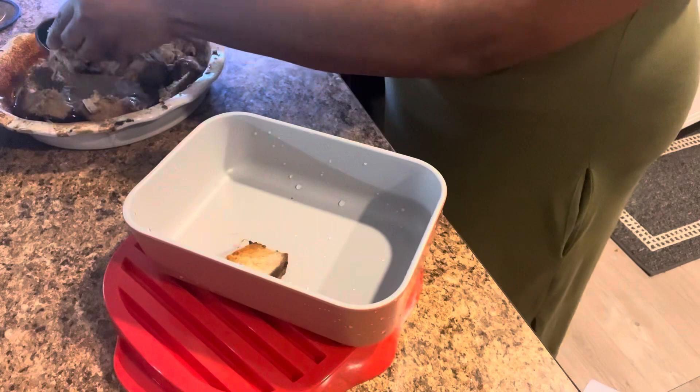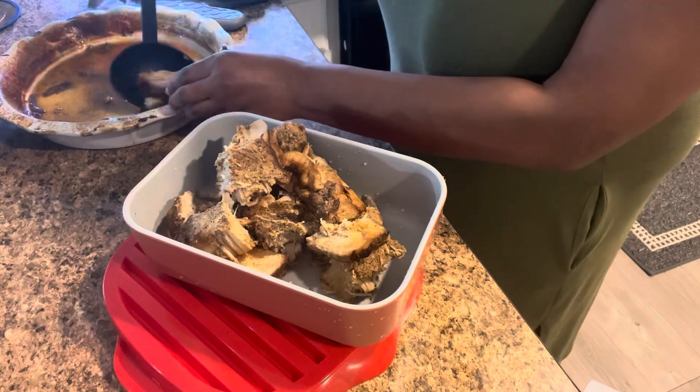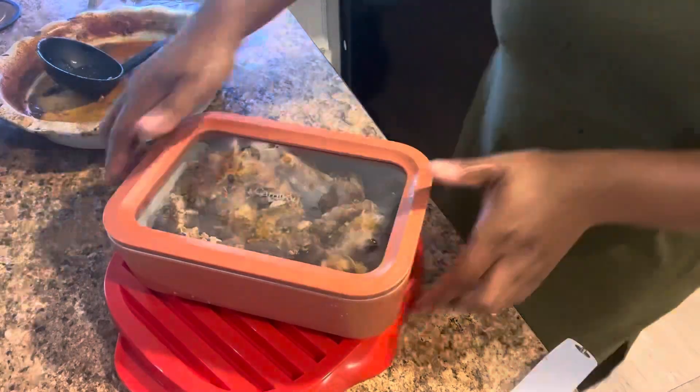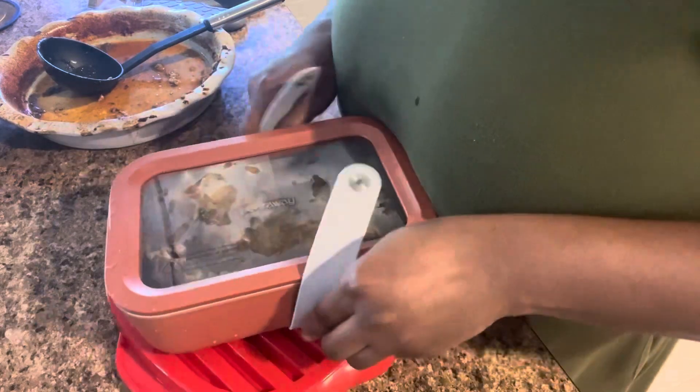Let's see it in action. I made some pork roast for dinner and I wanted to take my mom some as well, so I am using my new Caraway medium sized food storage container. Remember, this holds up to about six cups of food. This worked perfectly for what I needed it to.